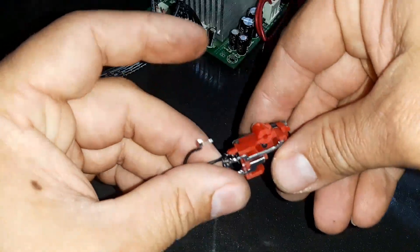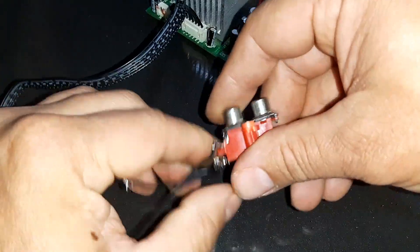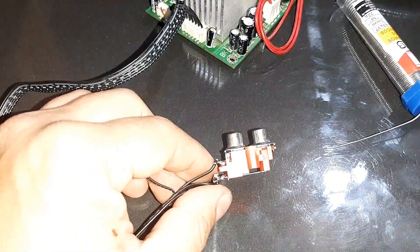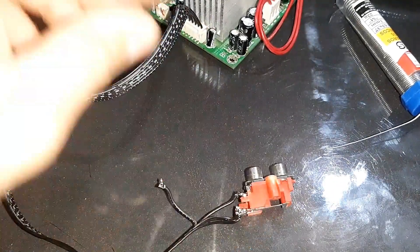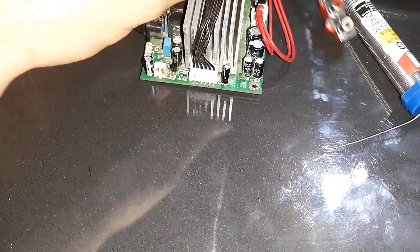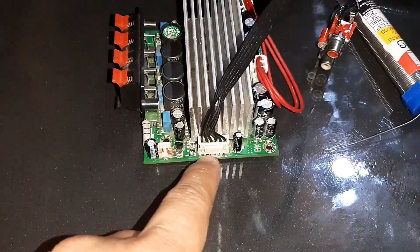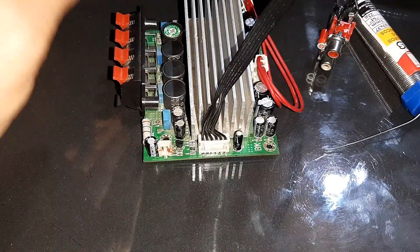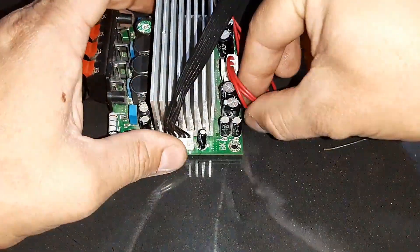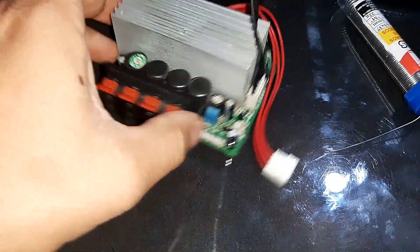Aqui nós vamos colocar um cabo RCA, que pode ser de RCA para um rádio, um som — pode ser um RCA para P2. E se você quiser ligar um bluetooth aqui direto também pode, pessoal: aqueles módulos bluetooth com saída P2, só puxa os fios. Vamos ligar então e testar agora para ver o que vai acontecer, vamos colocar uma caixinha de som aqui.